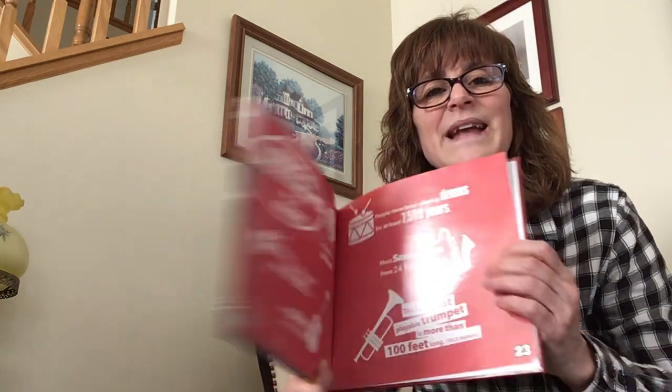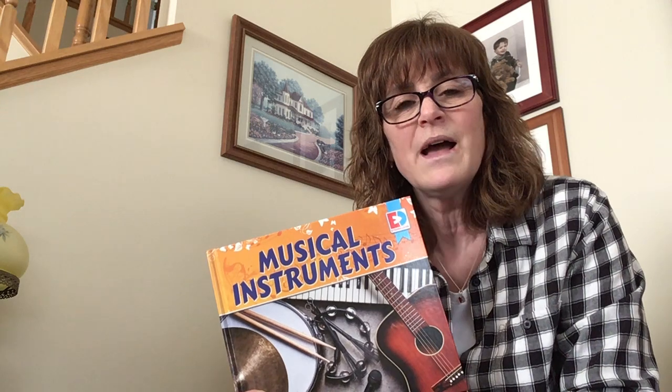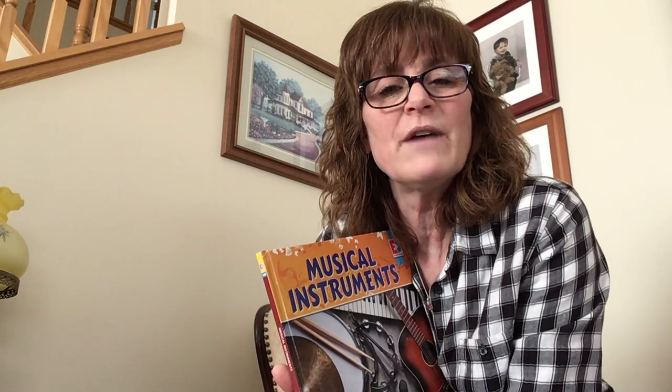That is the end of musical instruments. I hope you learned something today — I sure did. I am Miss Beth, and I hope you have an absolutely fantastical weekend. And I will see you next time.